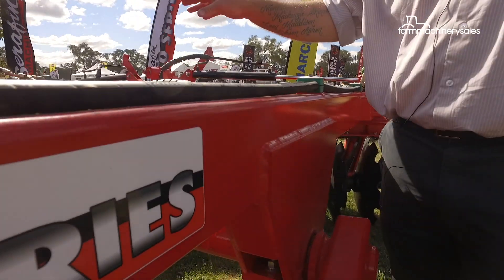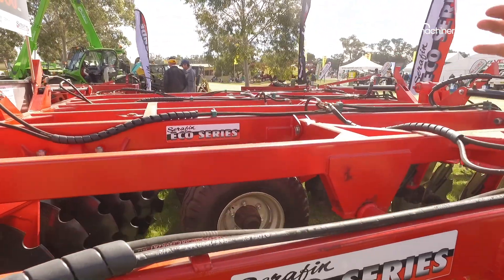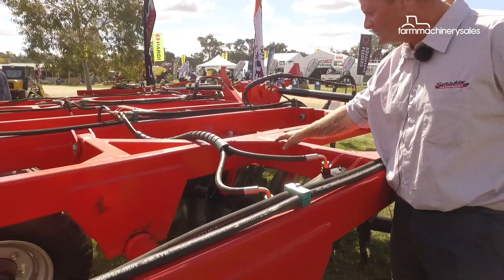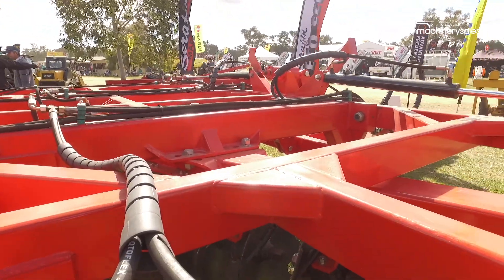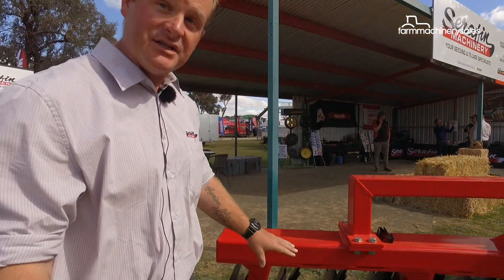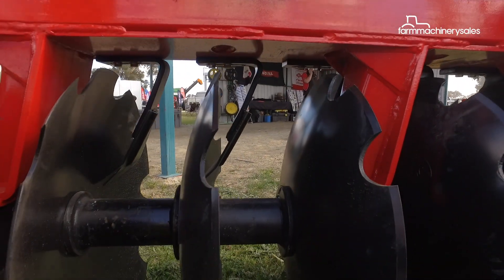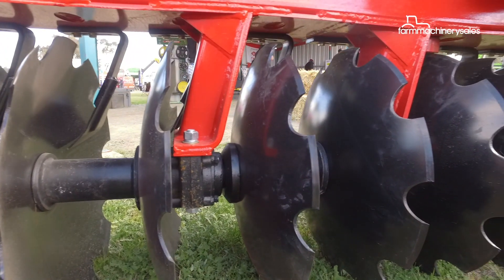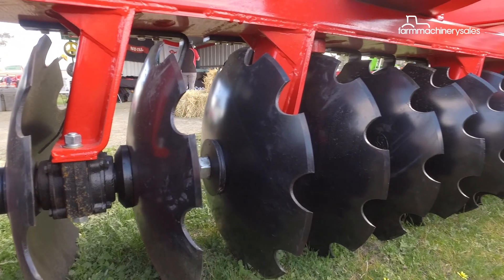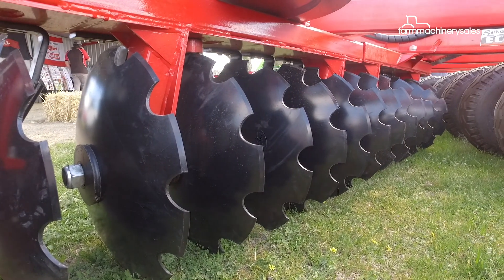They do a really good job of listening to us when we've asked for different frame structures, like some of these gussets, just to help ensure that we're getting a really good strength out of our frame. These discs are a 26 inch disc by 6mm thick — a very common size — and they're also on a fairly common 230mm spacing. On this model we run greasable bearings with a one and a half inch square shaft.